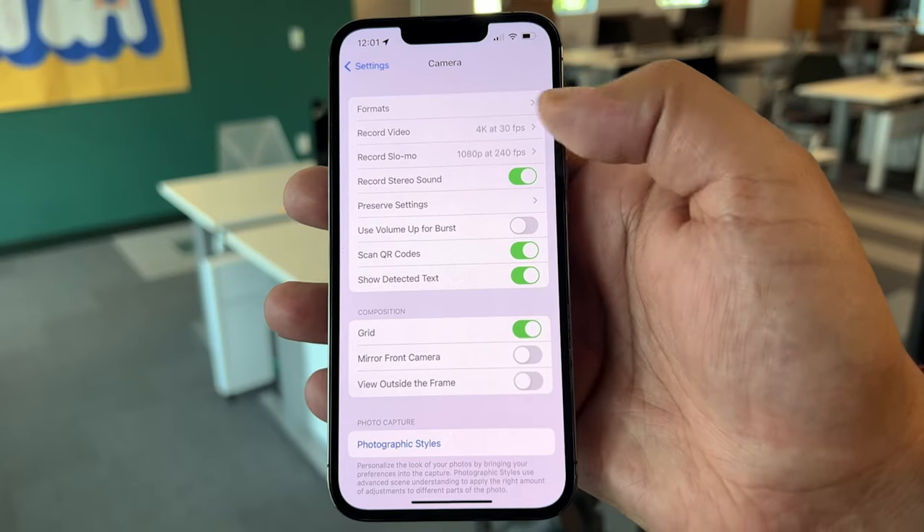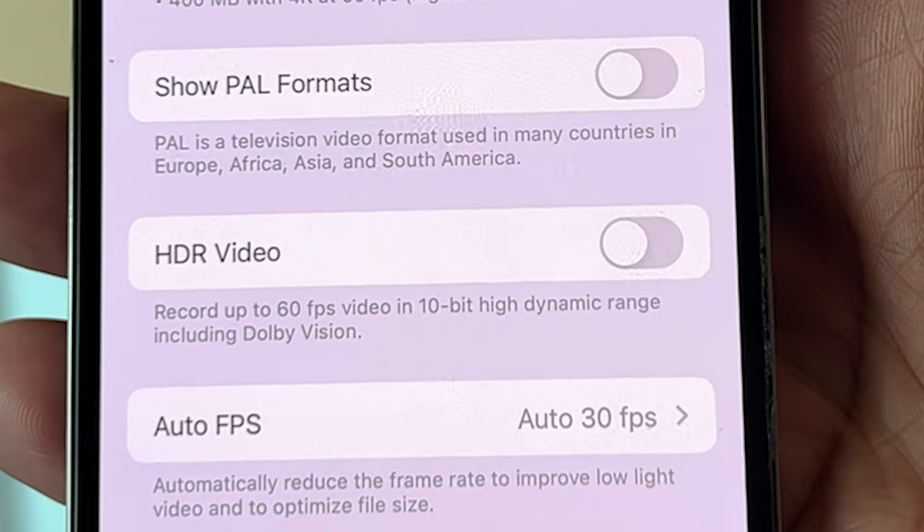And while you're in Settings, go ahead and turn off HDR mode for video — it doesn't look very good.